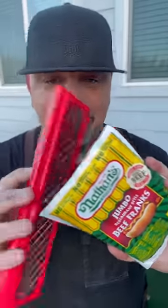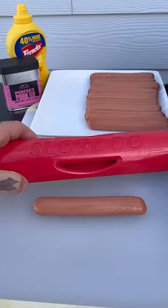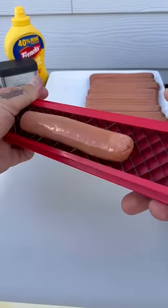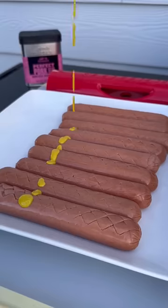All right, let's give these hot dog burn-ins a shot. I want to get max flavor with these bad boys, so I did pull out the slot dog. That bad boy allows these to blossom during the cook — you can see there. Slot both sides.